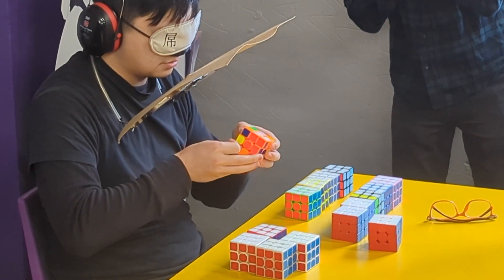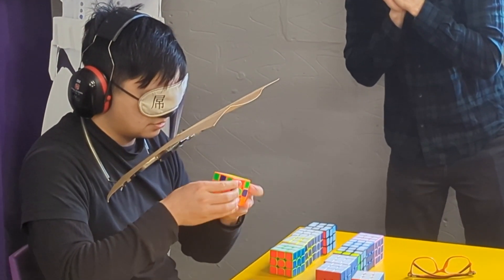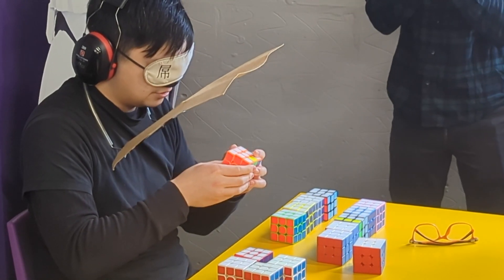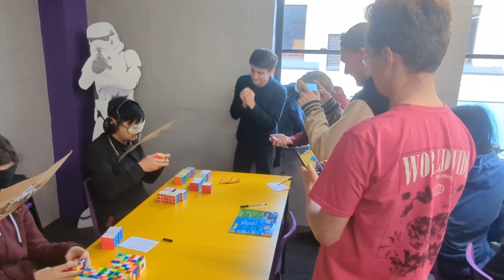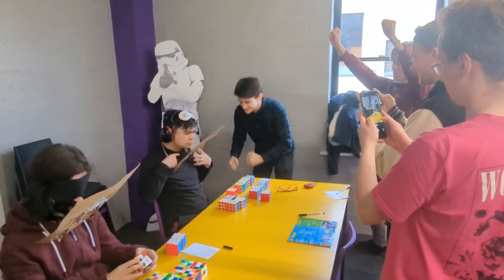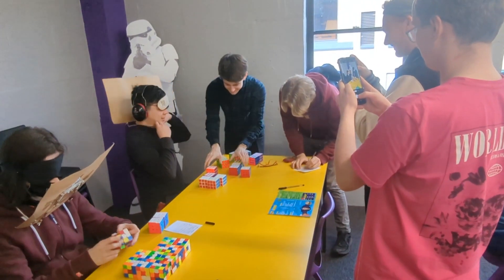The final blindfolded event is the one that really blows my mind. It's called Multi-Blind, and as the name suggests, it involves competitors solving multiple Rubik's cubes blindfolded. In this case, the cuber was given 15 scrambled cubes, and after memorizing the state of all 15, they pulled on their blindfold and then successfully solved all of them, to the delight of the audience. Notice, by the way, how quiet the room was — this is really important in blindfolded cubing competitions to allow the competitors to concentrate.